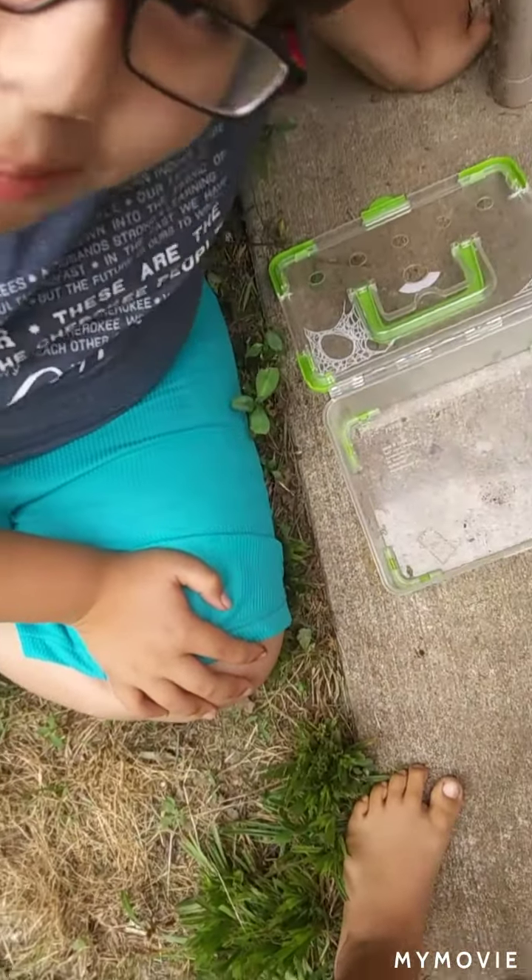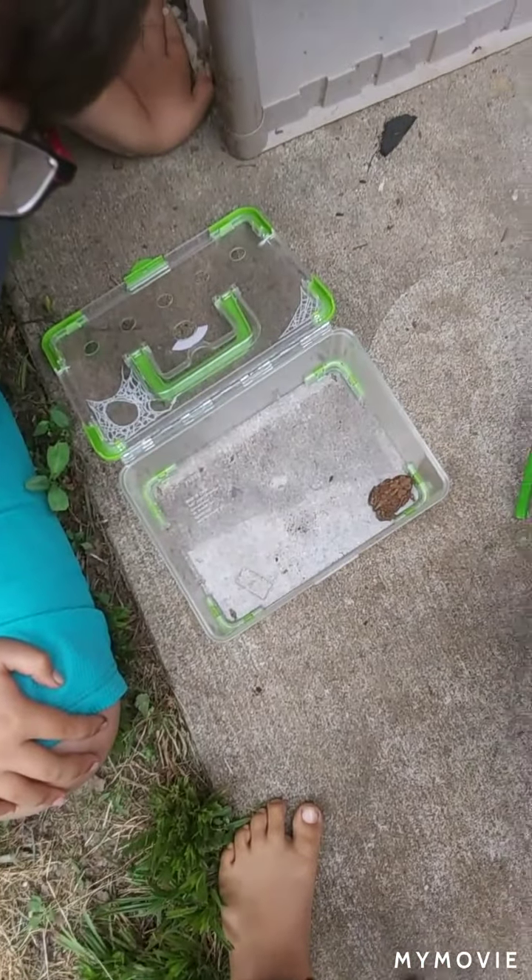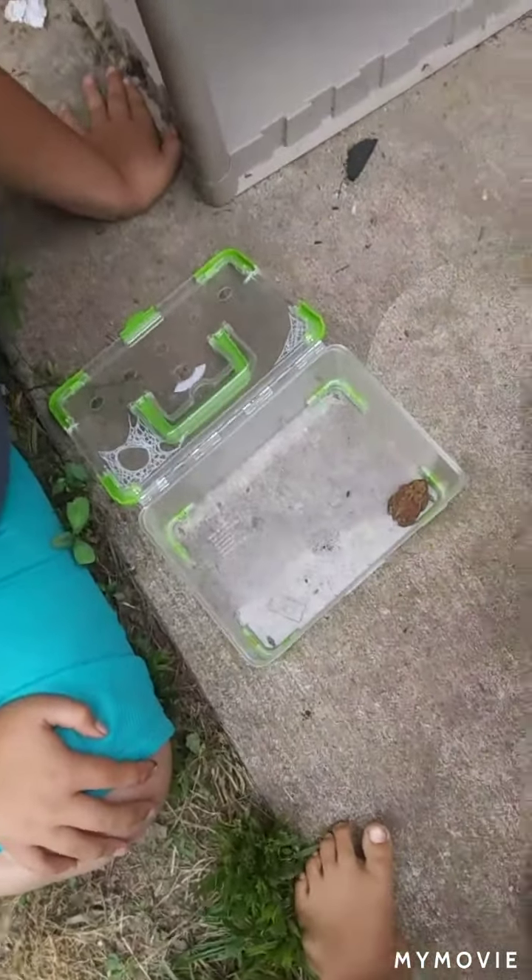He or she is in the substrate and you can't find him — you'll just have to dig around. They dig with their back legs and cover their bodies up.